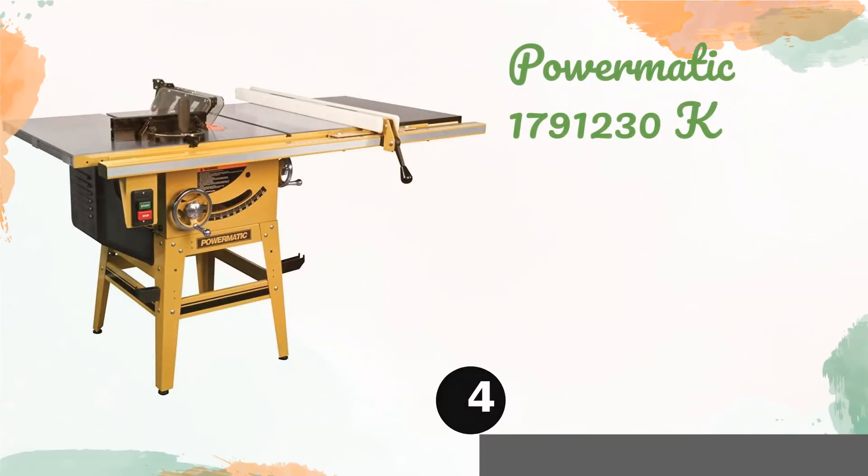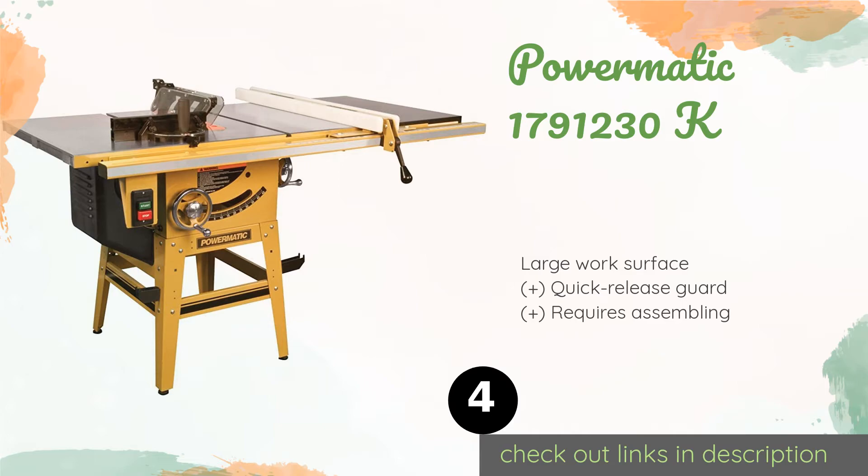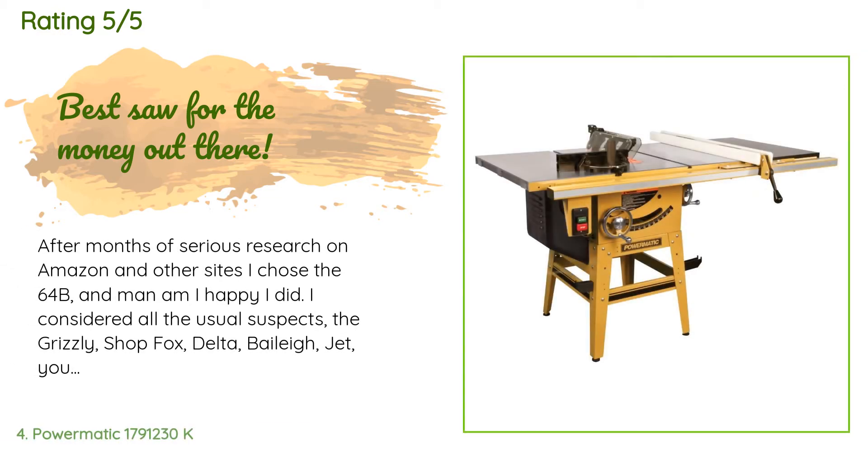The next product is the Powermatic 1791230K. The versatile Powermatic 1791230K can be used with either a 120 or 240 volt power supply. It has a micro-adjustable miter gauge and a rack and pinion style angle selector for precise cuts, and comes with an extension plate for extra support. This product is available on Amazon for $1,800. It has an average of five stars from more than three customer reviews.